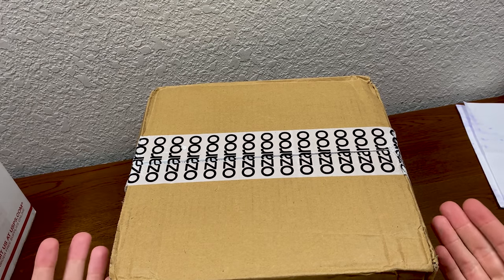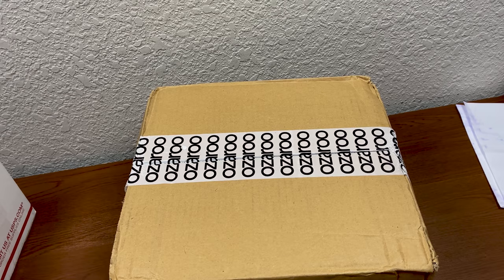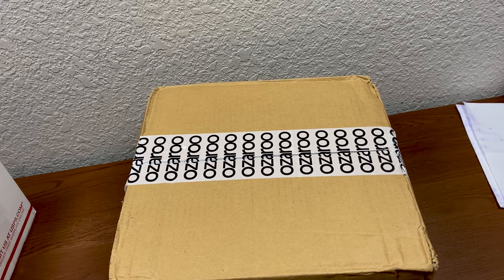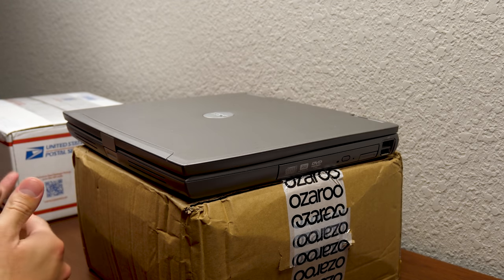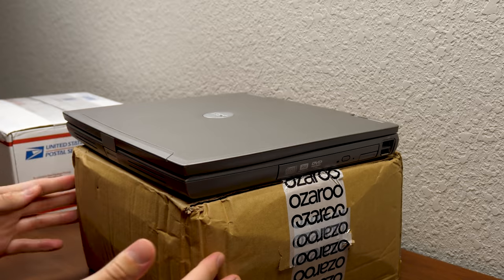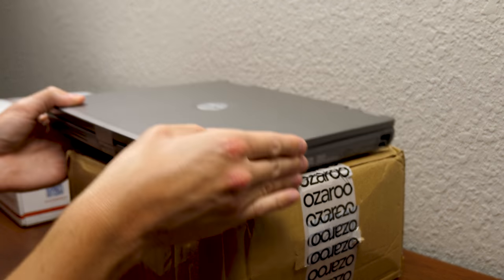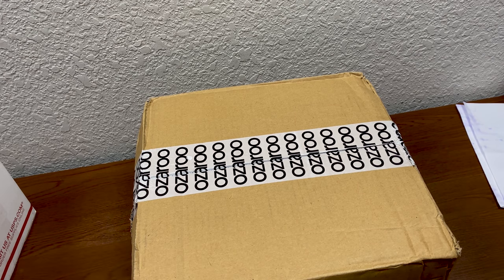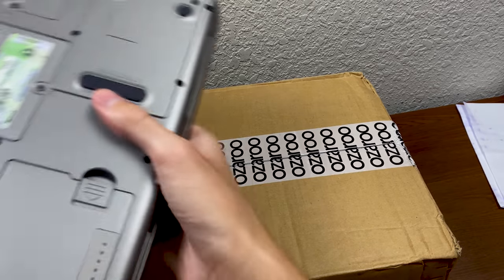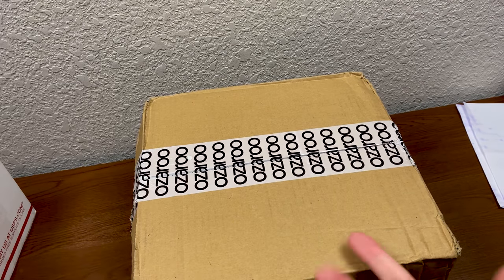Moving on to our next package — this one comes courtesy of Hamish out in the United Kingdom. Huge thank you to Hamish for sending this out to me. This right here relates to the trusty Dell Latitude D610, a machine kind of like the Windows 98 PC that you guys haven't seen in a while on this channel — the reason being I just haven't had as many video projects involving this computer. Hamish offered to send over the docking unit, or the port replicator for this machine, which I don't have. On the bottom of the laptop there is a port to plug in a port replicator — and now I have one.